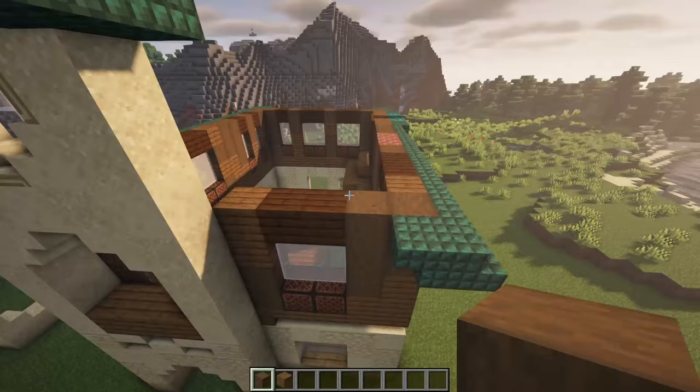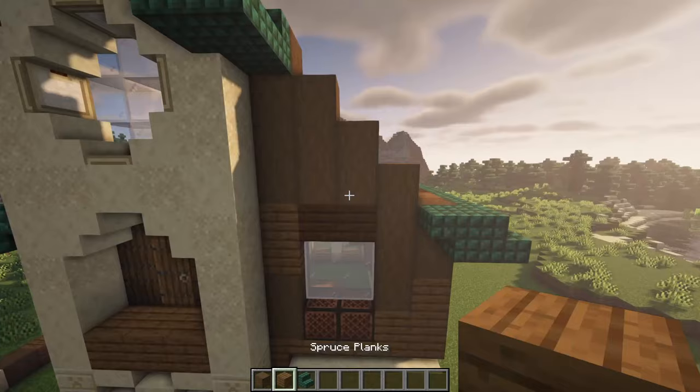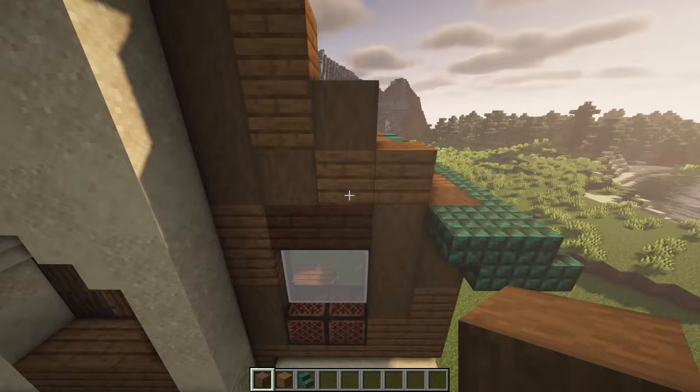Let's raise up this part over here, simply going all the way up like this. That actually means we need to replace this there like this. Now you can mix in some of the spruce planks over here as well, maybe something just like that. I know I did a simple stair pattern like this, but actually from this side of the window upwards, we'll close it off like that.